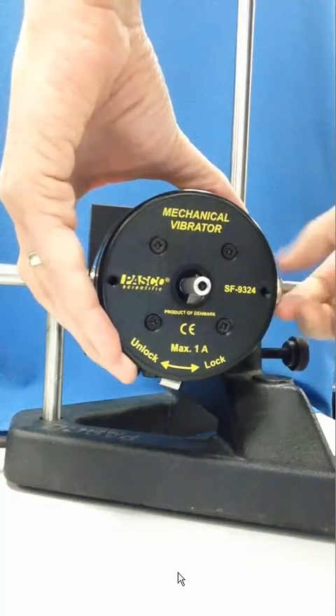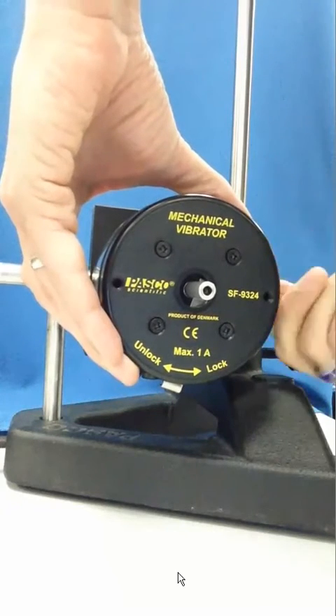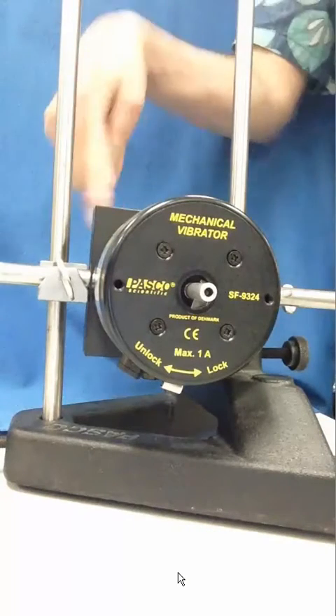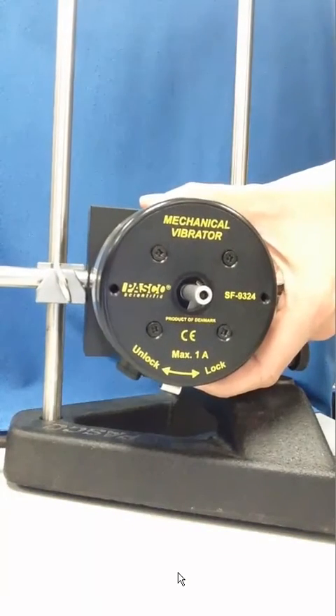We'll tighten the other set screw to hold it in place as well. Once this is fixed in place and found to be secure, it can be placed at the appropriate height on the correct floor for the resonance tower.